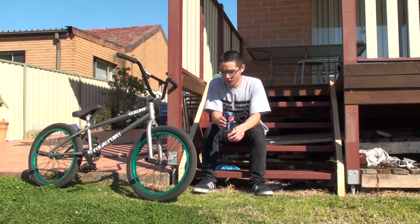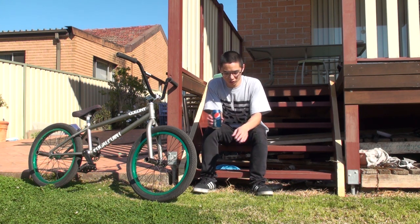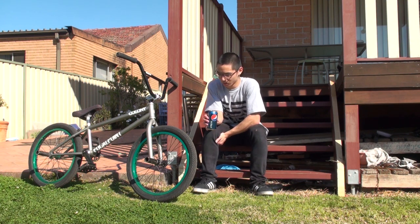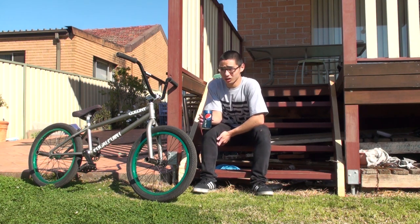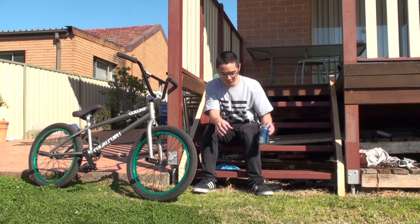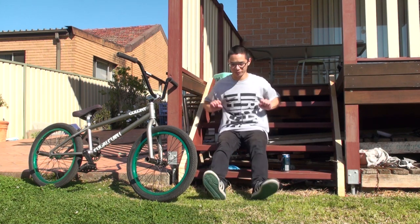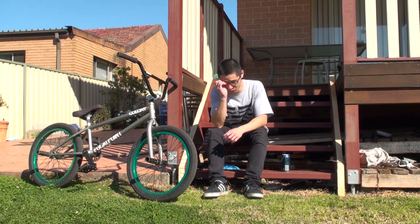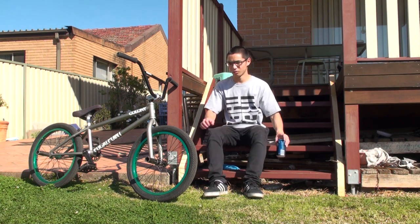Your maximum height you can hop is how high you can bring your front wheel up. If you can only bring your front wheel up this high, that's as high as you can go. If you can bring it up to bar height, you have the potential to hop bar high. It's mainly about how high you pull up your front end, and then you've got to suck up your back end. What I used to do was try to get my bars into my lap when I pulled it up. Record yourself and compare it with how someone else hops — just spot the difference. Bars into your lap, then suck up your knees.